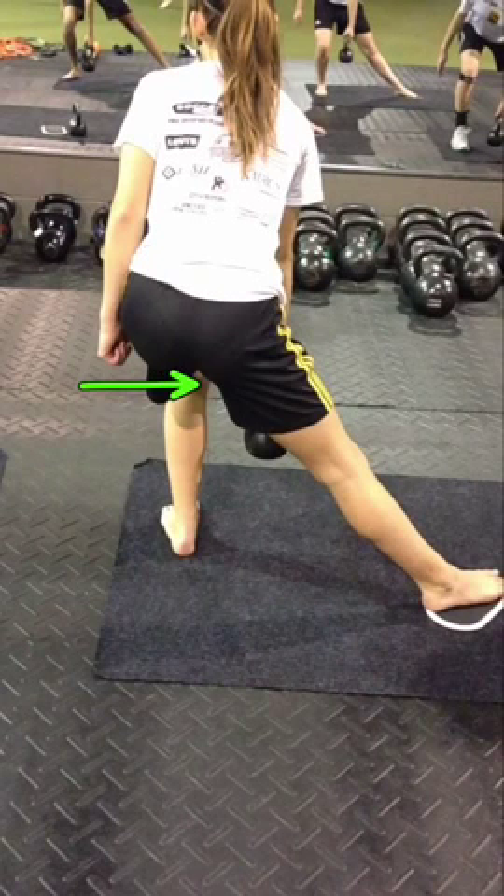Let's talk valgus knee. A valgus knee is that knee shooting in — most of us should know that at this point. But the question becomes: what led us to that valgus knee?